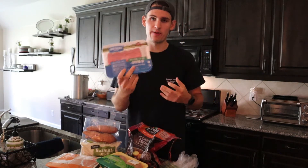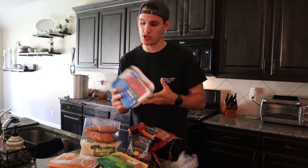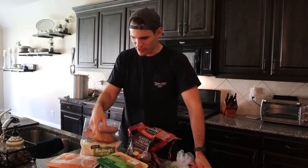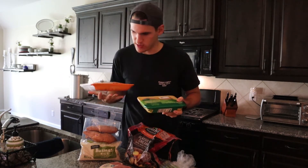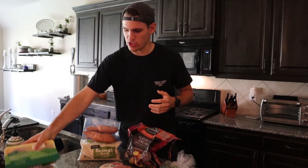So let me run through what we've got here. We have one pound of 93/7 grass-fed ground beef — I love ground beef. I also have a pound of 93/7 ground turkey, and something interesting was this ground beef is actually lower in fat than the ground turkey. I also have two packs of boneless skinless chicken breast and four thinly sliced pork chops.